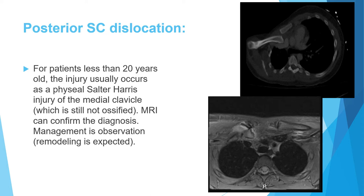Because of this late fusion, a young adult up to age 20 may have a cartilaginous medial clavicle. So a 17- or 18-year-old presenting with CT findings that appear to show a posterior sternoclavicular dislocation may actually not have a true dislocation.